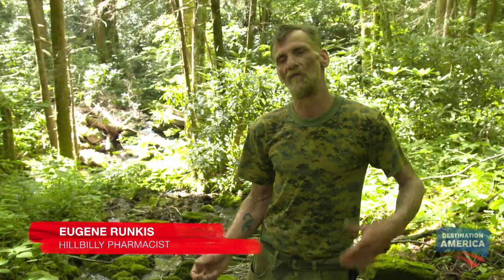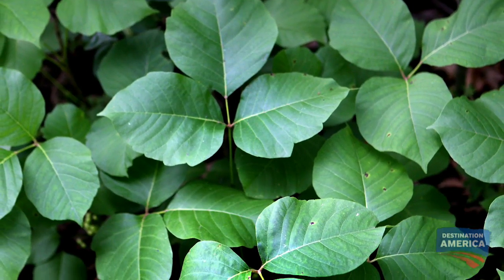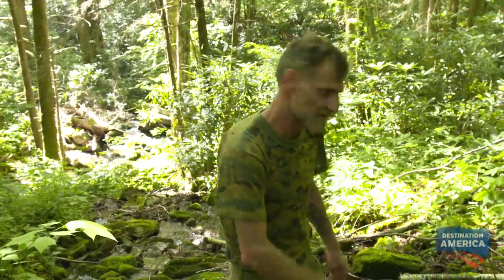So it's summertime up here in Appalachia, and one of the most common things that you can get here in the summer is poison ivy. But there's a cure for that, and it's a simple plant to identify, and I'm about to show you what it is. If you'll follow me right down here.